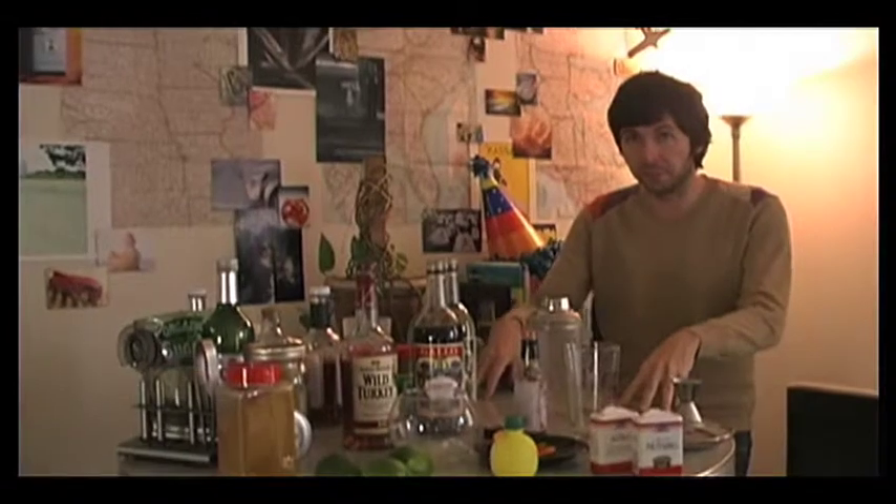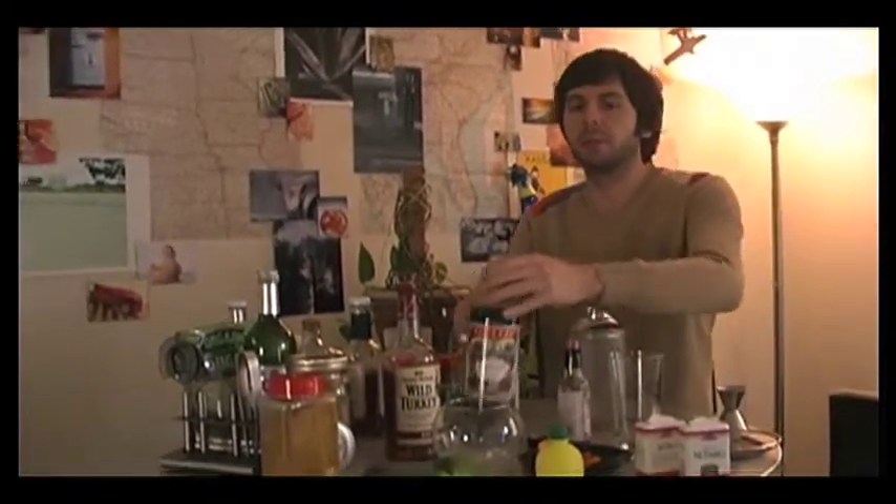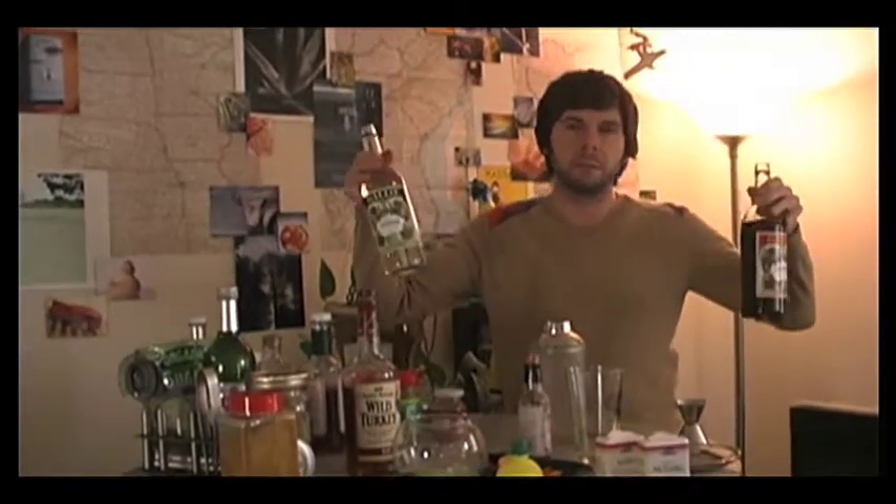It's basically a seasonal Manhattan made with Wild Turkey bourbon. It's called a 'perfect' because it contains equal amounts of both sweet and dry vermouth. Along with the two vermouths, you will use a quarter cup of Wild Turkey bourbon.